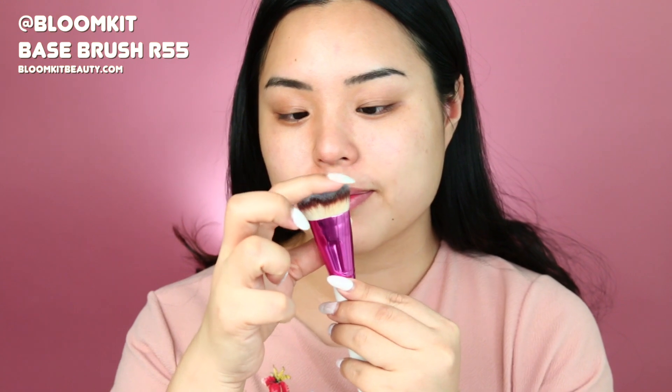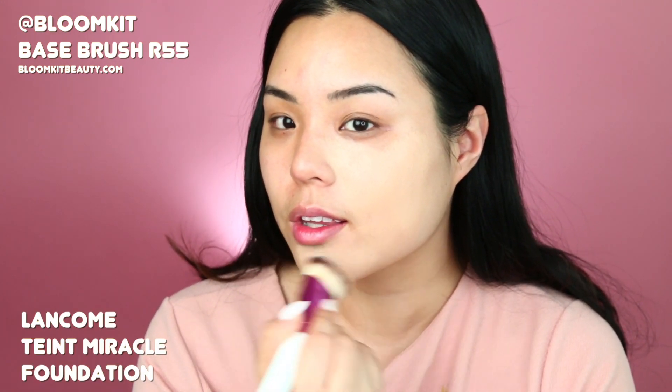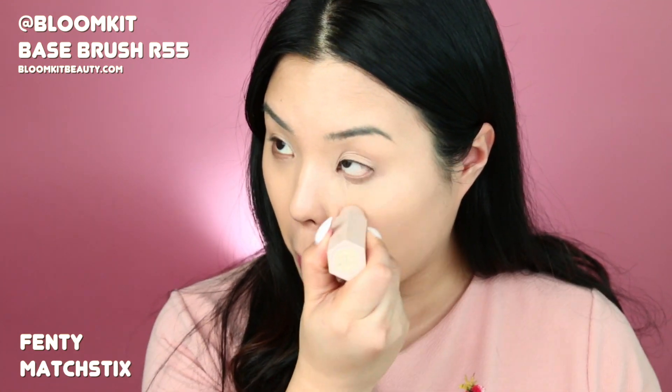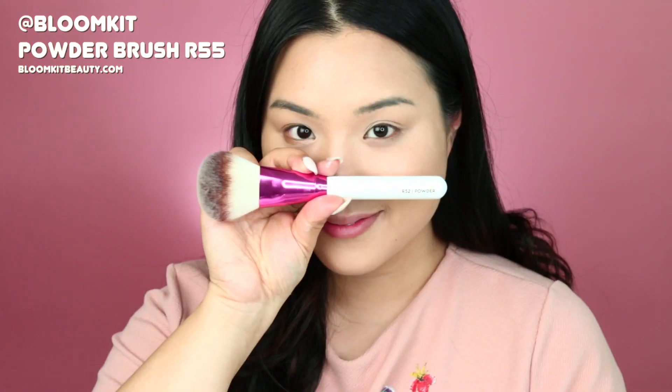The first brush I'm using is the Bloom Kit Base Brush. I love using this brush to apply foundation all over my face in short strokes and light pressure, even for concealer right under the eyes, because the brush can really navigate under the eyes and around the nose, and it makes it super smooth.